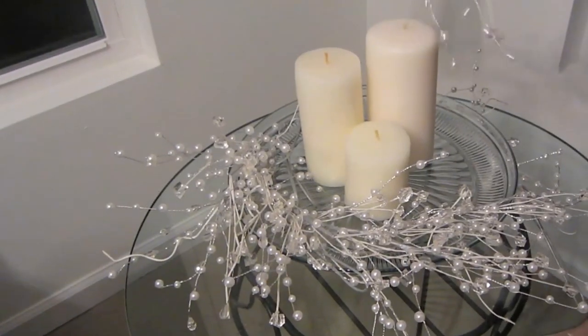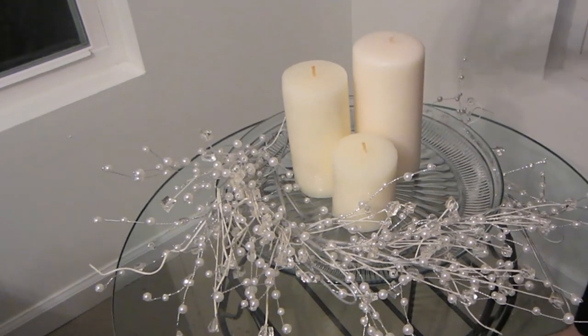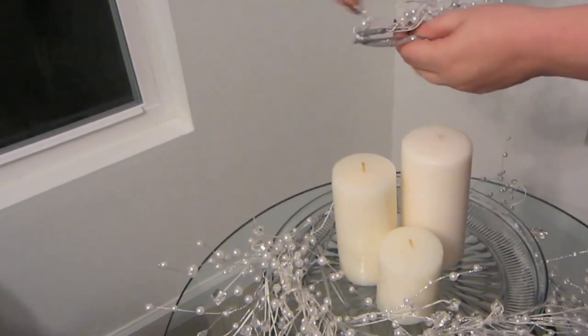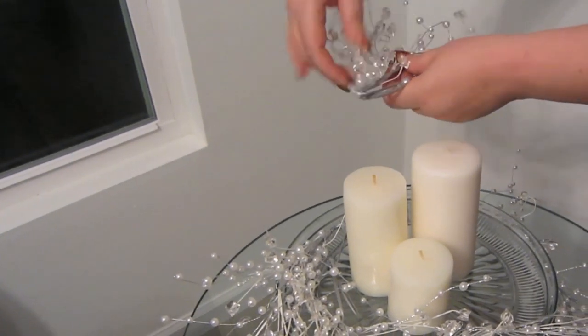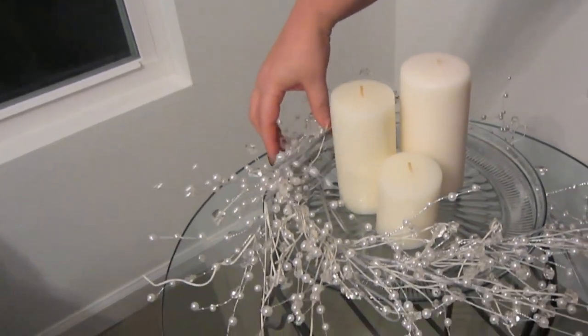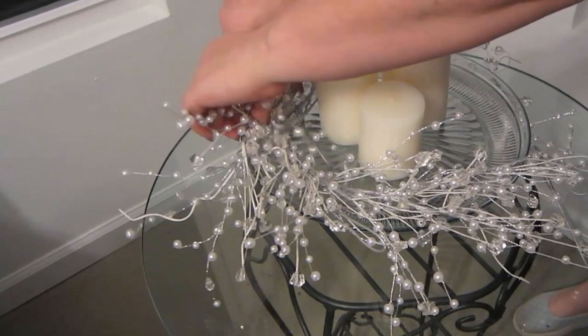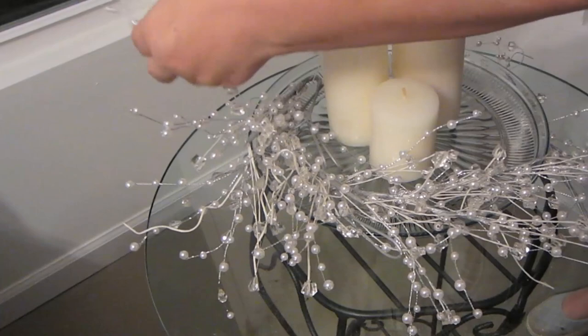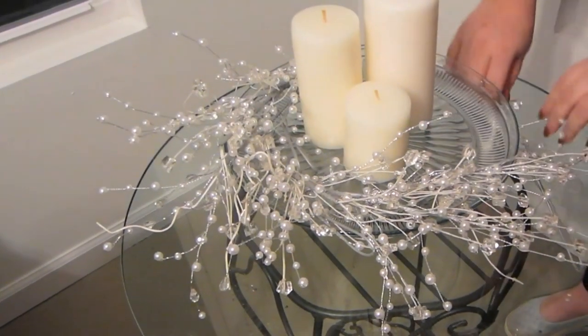What I'm doing now is taking the sprigs and just bending the long part of the stem back. I could cut it off, but I might want to use these for something else in the future. I'm just laying them around the cake plate — they don't have to be perfect. Just layer them one on top of the other, all facing the same direction. That will give you a lot of fullness as you go around.